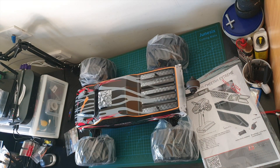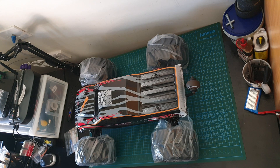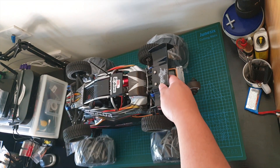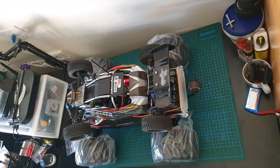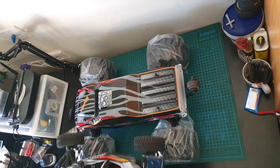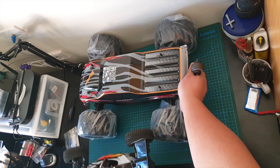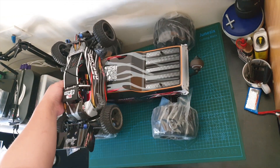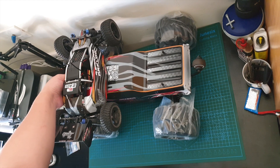Wow, that's supposed to be 1/10th scale. Just comparing it to my 1/10th scale FS Racing — that's my 1/10th scale FS Racing car. The width of this Cheetah is the length of this FS Racing Raptor.